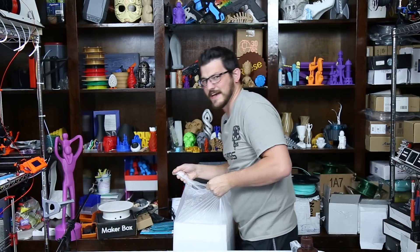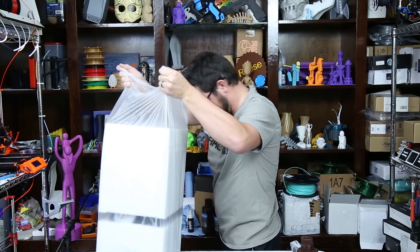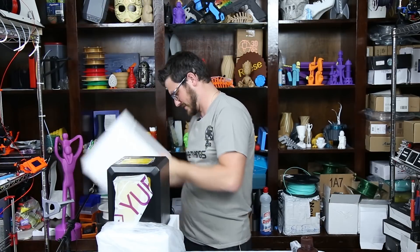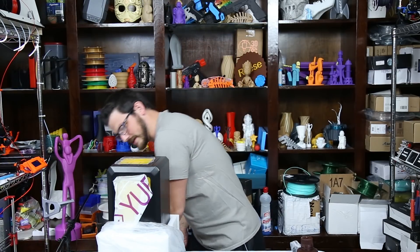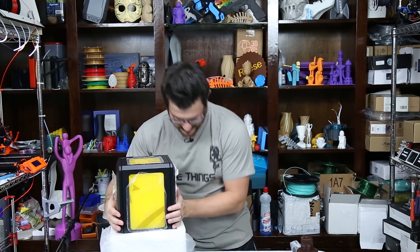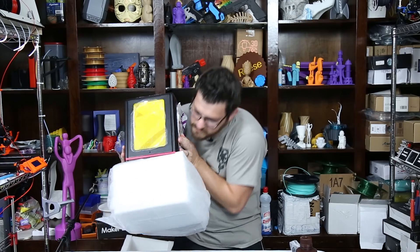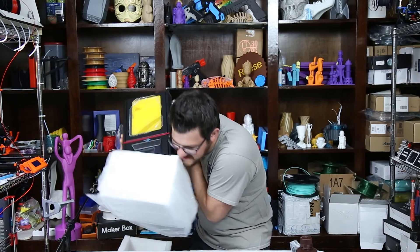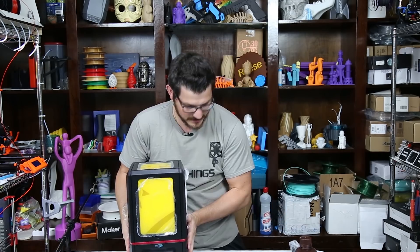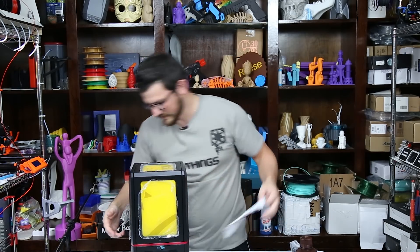This is a surprisingly heavy printer — I think it's like 20-some pounds. Let's get this the rest of the way out. Look at that — let's get some of these protective pieces off.